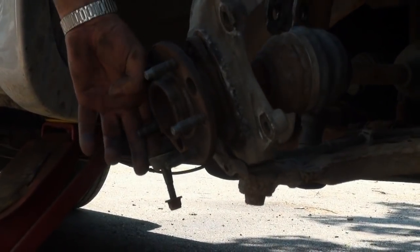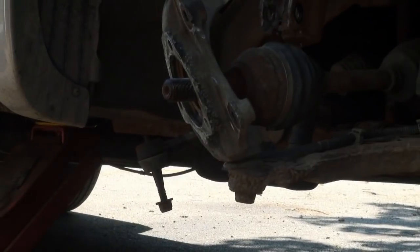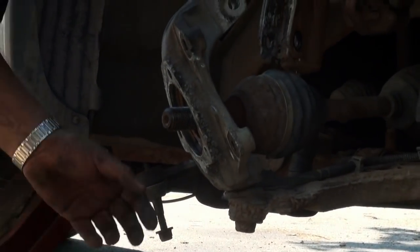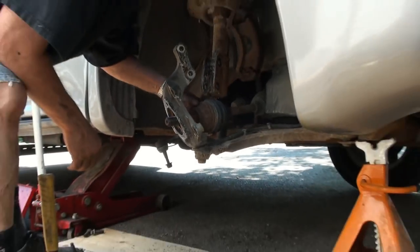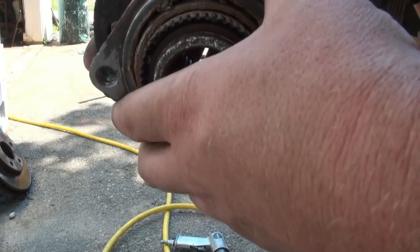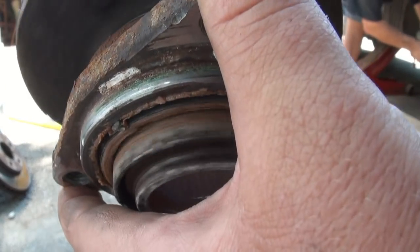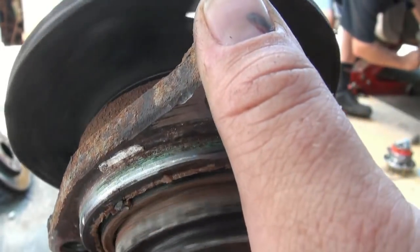Just got to get mad at it. It's coming. Just like that! Let's have a look at this bearing. We had to beat her so hard I think we might have beat her into a better place where it spins a bit better, but it doesn't sound super great. It shouldn't spin like that, that's for sure.